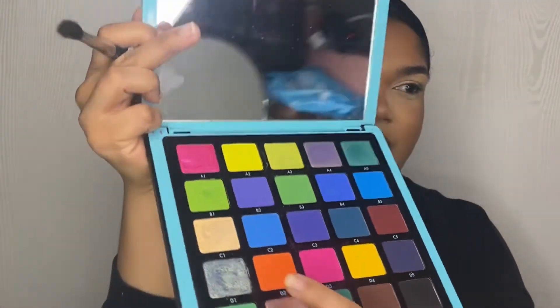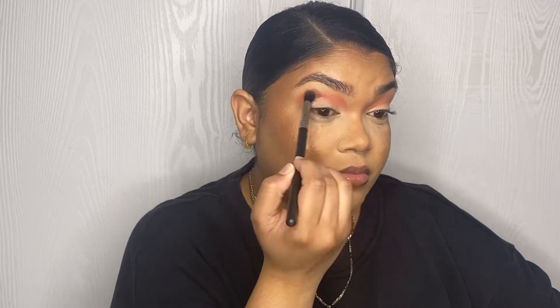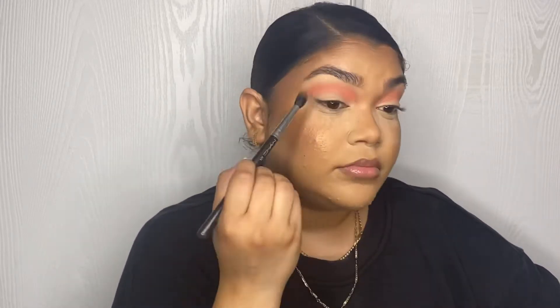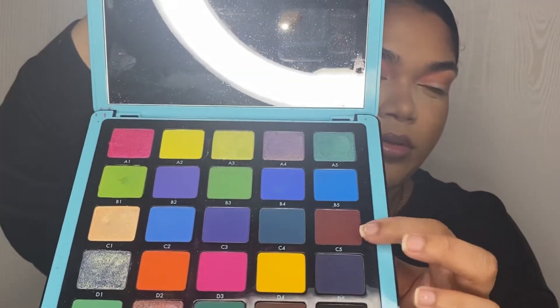First I'm gonna take D2 — the orange one right here — and put that in my crease. Now I'm gonna go in with C5, which is this brown shade right here, and put that in my crease as well. I'm gonna do that using a smaller brush — this is the e.l.f. crease brush.